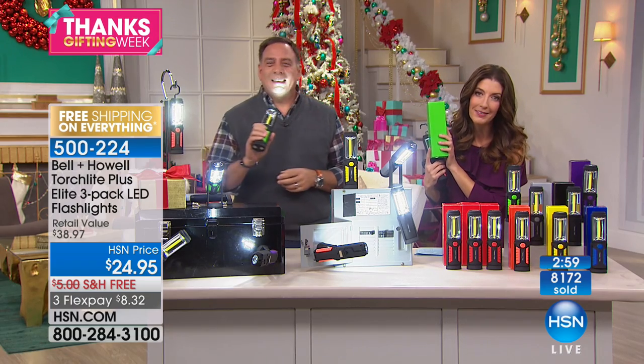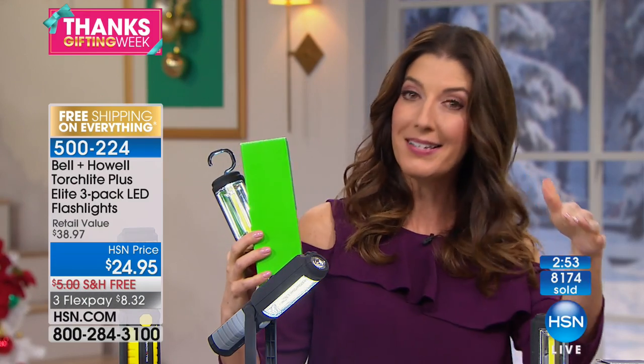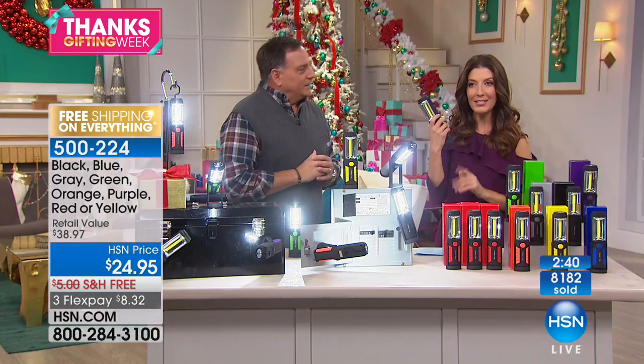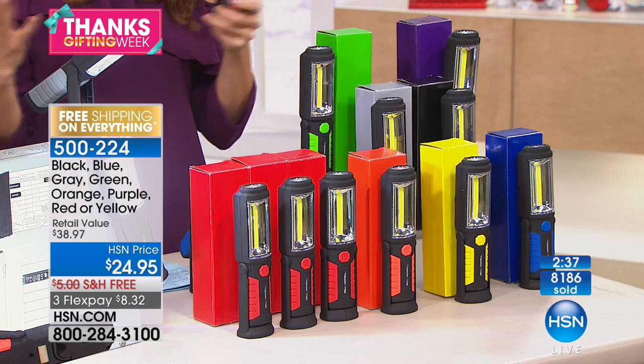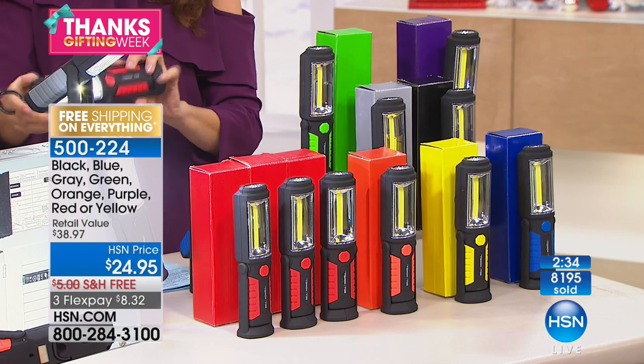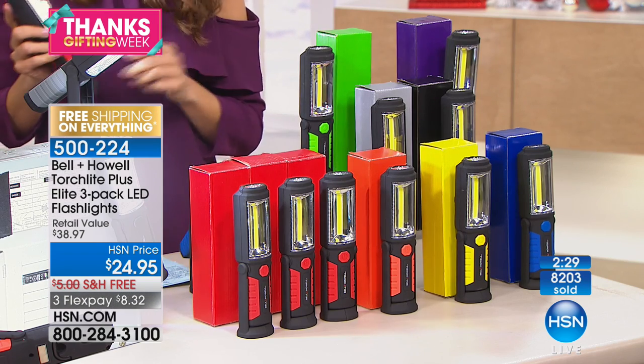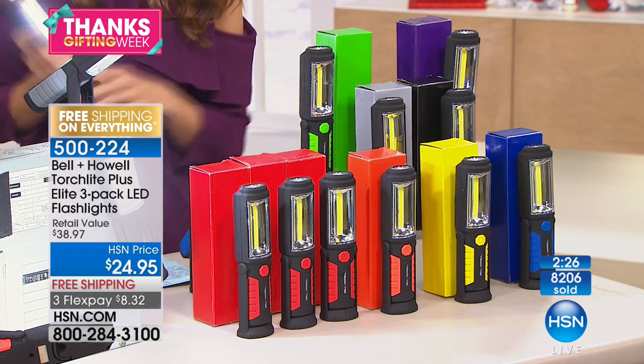I'm terrible at wrapping presents, and maybe you just don't have the time because a lot of us procrastinate until the very last minute and then run out of wrapping paper and tape. This is the best because all you need to do is put a little bow, a tag, or a tie on it. So you're getting three for less than $25 — just $8 and change. I don't know what other great practical gift you can give that's so universally loved and so rave-reviewed here at HSN. There's over a thousand five-star reviews.